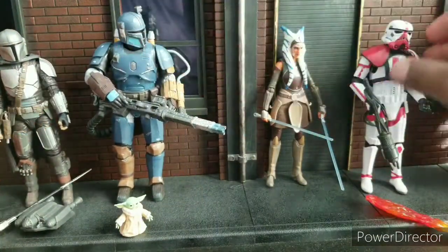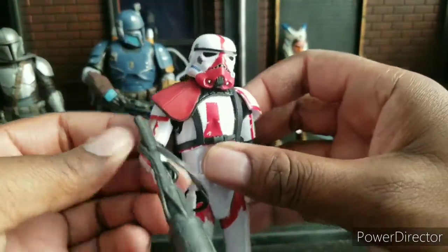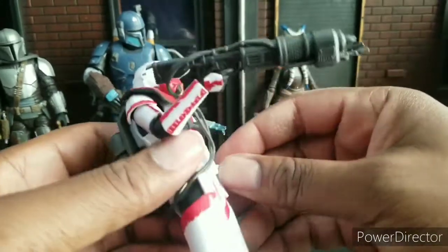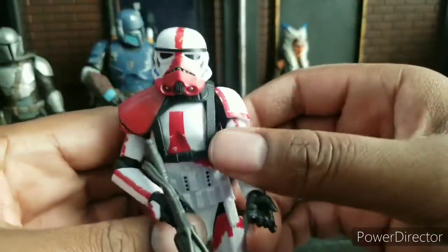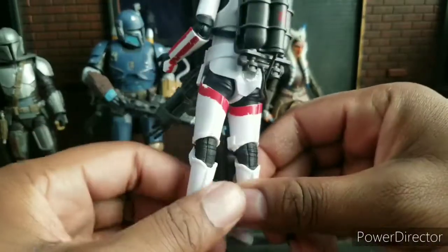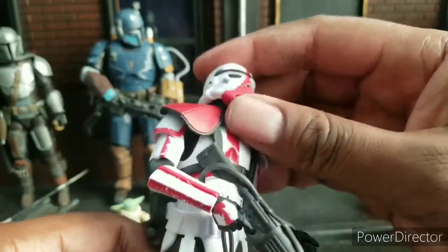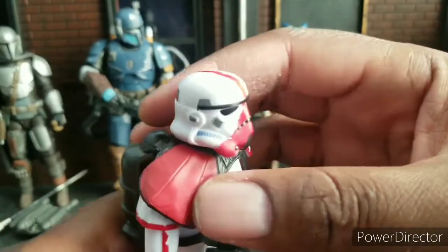Let's start with the Incinerator Trooper. This guy debuted in the Mandalorian show, which is amazing, by the way. If you have not seen it by now, it's just a good, good show. I don't really necessarily like the way he holds the weapon — I wish I would have given him a wider grip — but the figure itself is nice. I think it's on that standard, newer Trooper Buck. The paint apps are pretty good on it. I like the head on it. It looks like a head underneath there too, or assimilates it. I like the shoulder pad here.